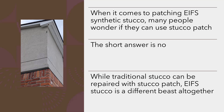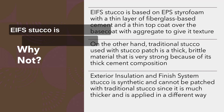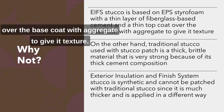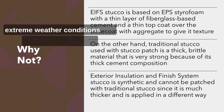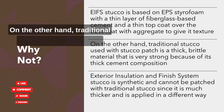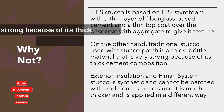Why not? EIFS stucco is based on EPS styrofoam with a thin layer of fiberglass-based cement and a thin top coat over the base coat with aggregate to give it texture. This application has a lot of movement and can expand and contract well with extreme weather conditions and structural settlement. On the other hand, traditional stucco used with stucco patch is a thick, brittle material that is very strong because of its thick cement composition.